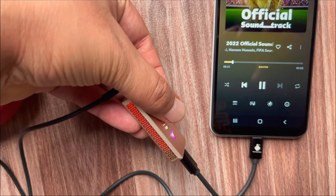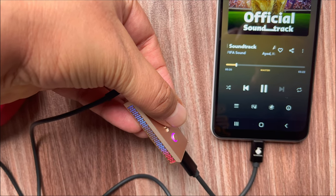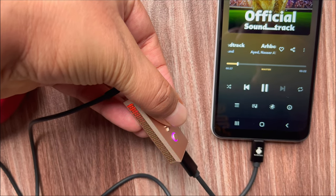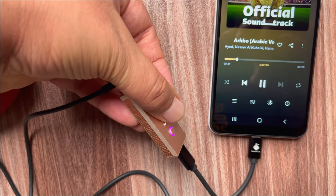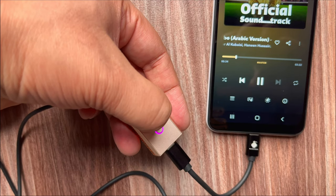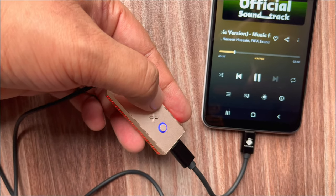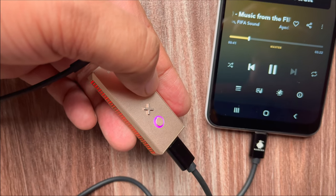The X button has a status LED built-in to indicate sample rates: Red for 352.8kHz or 384kHz, Magenta for 176.4kHz or 192kHz, Green for 44.1kHz, 48kHz, 88.2kHz, or 96kHz, and Blue for 64kHz, 128kHz, or 256kHz.